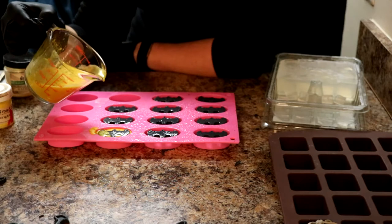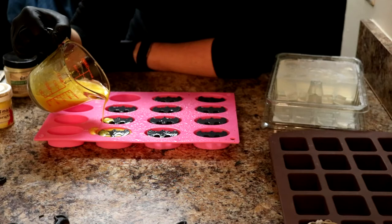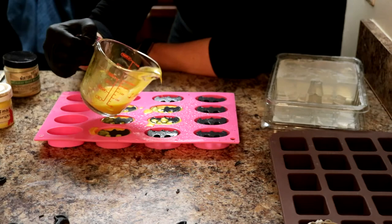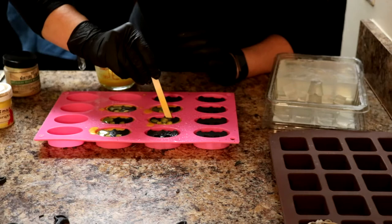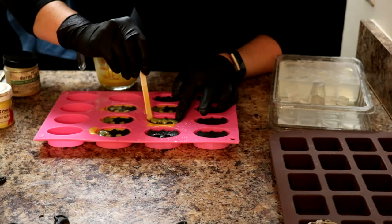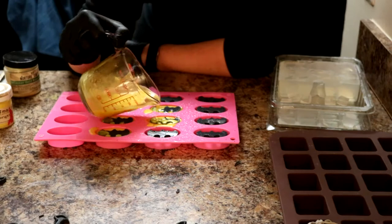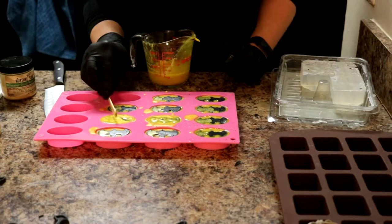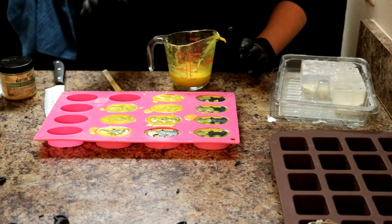I may have to cut these again kind of like I cut the Batmans. That already looks so good! Actually — no, that Batman shifted. No sir, you don't get back over there — get back in place, back where you belong. All right, that is about it for these Batmans. I will bring you back when I am ready to unmold them and make the loaf soap.